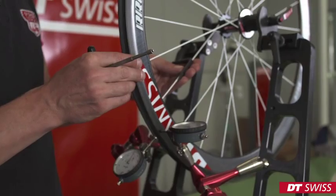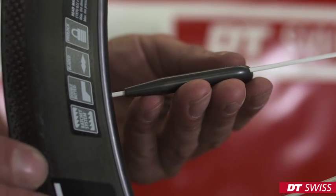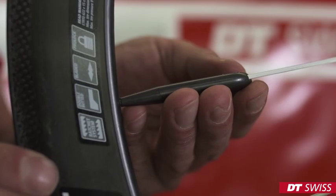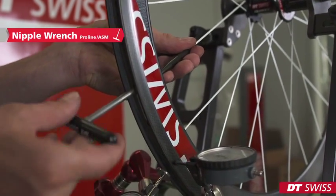Put the spoke holder onto the spoke and make sure you slide it down all the way to the rim. Now you can turn the nipple inside of the rim.